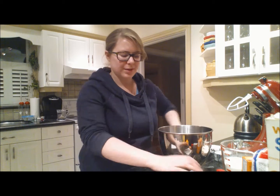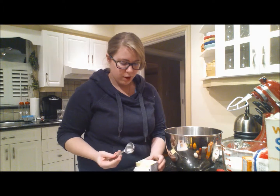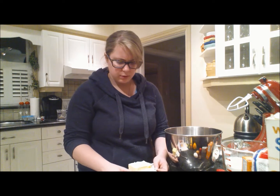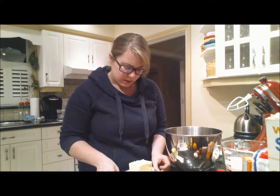Let's have some fun. Get your tablespoon and scoop the butter out. Unsalted butter, softened — not margarine. I don't know why they want 16 scoops.